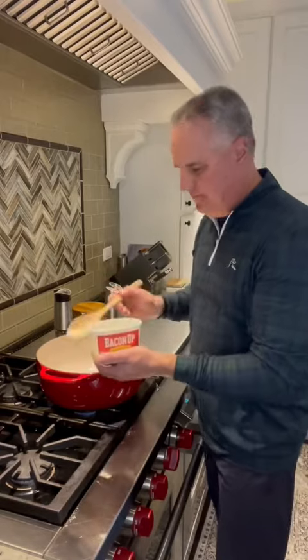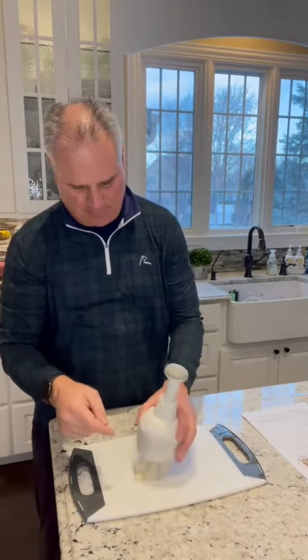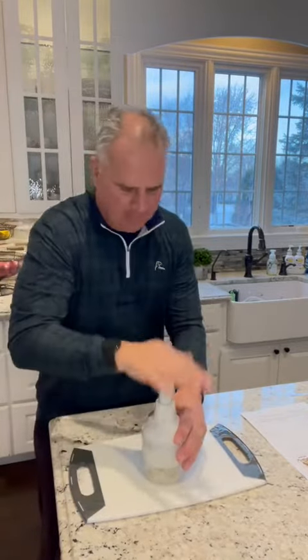Today I'm making a creamy pesto chicken pasta with sun-dried tomatoes and spinach. Start by heating up the pot. Add two pounds of cubed chicken breast. Chop up six to eight cloves of garlic. Add two tablespoons of butter, just because I love butter.